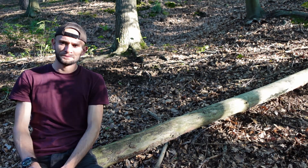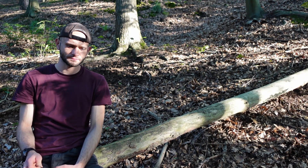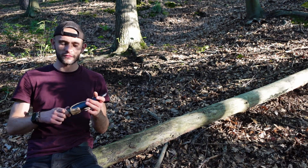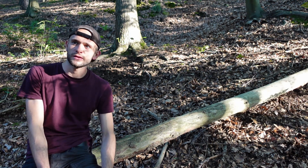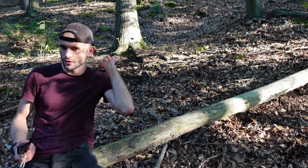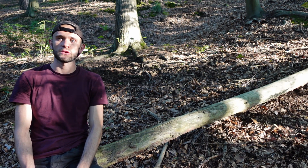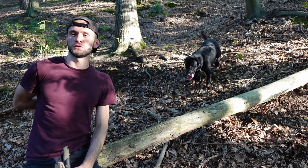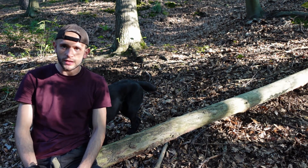Und als letztes – das ist weniger eine Übung, mehr ein Test an den Stahl – nach diesen ganzen Übungen, vor allem nachdem wir batont oder gehackt haben, schaue ich, wie gut die Klinge noch abschneidet. Also diese ganz normalen Schärfetests mit einem dünnen Stück Papier, einfach versuchen das zu schneiden, und sich dann die Schneide angucken wie die aussieht und was der Stahl im Allgemeinen sagt.